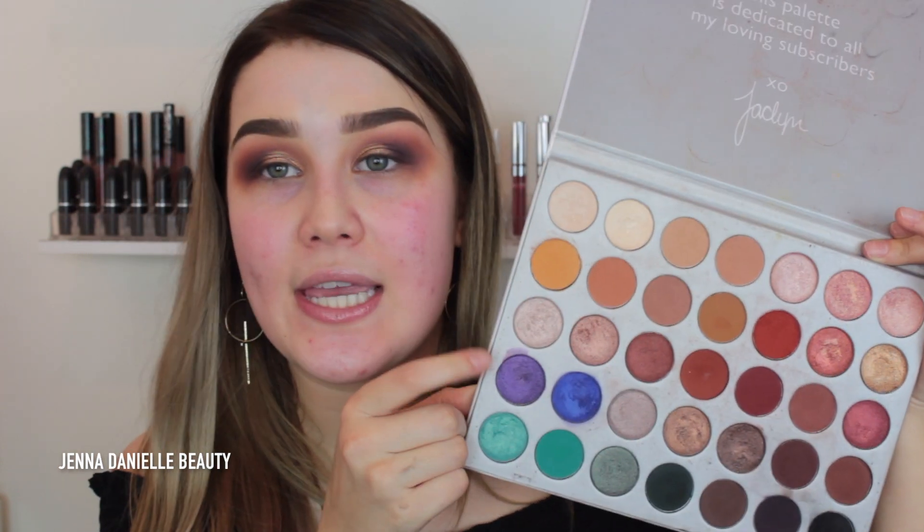Since I still want it to be really pretty and purpley on the outer V, I want to keep that shimmer in it — I don't really want it to go straight to matte. So I'm going to take the shade Royalty and blend that out onto my outer V, packing it in first and then blending it out, because I still want that shimmery purple on the outer V area.